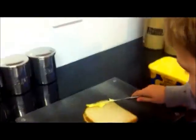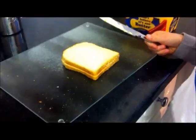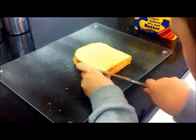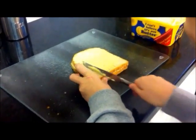Now we are going to butter the bread. Remember to butter to the edges of the bread. I am quite good at this.